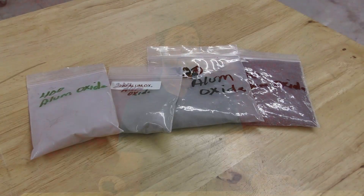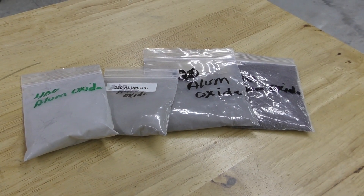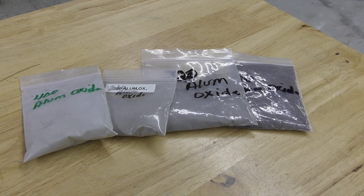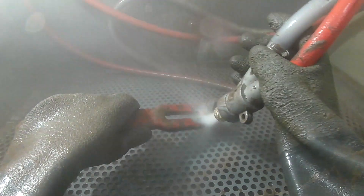Next we have aluminum oxide, another common abrasive used in vapor honing. Aluminum oxide is meant for the stripping of different components or contaminants from parts — for example, tooling marks, burrs, powder coat, and paint are just a few examples that aluminum oxide can remove. The reason it is meant for this is because it's sharper, harder, and more aggressive.